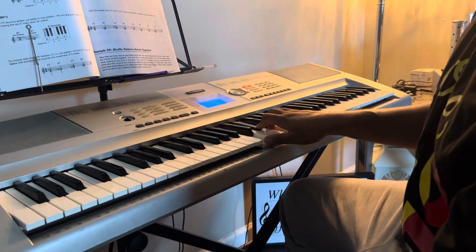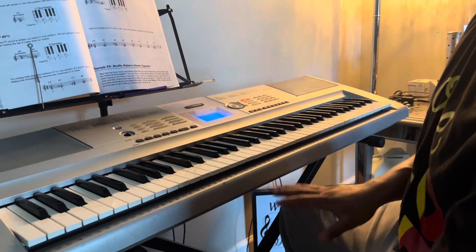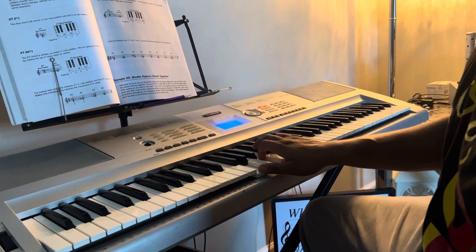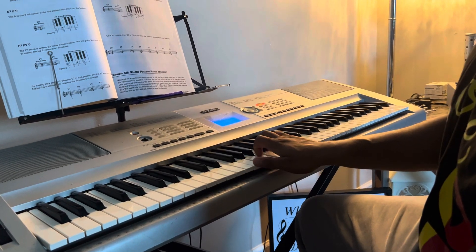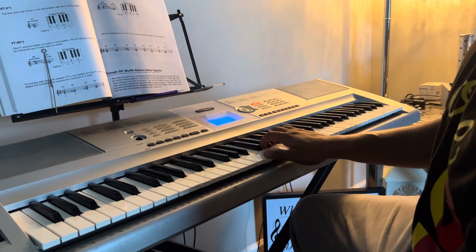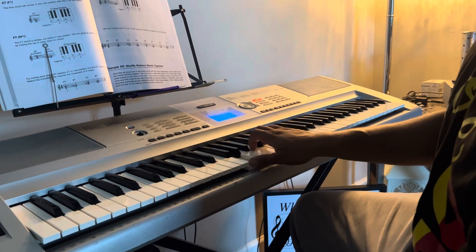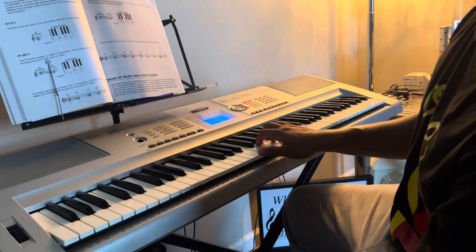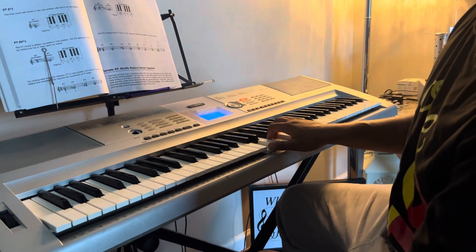The G chord is written down below in root position: G, B, D, F — G, B, D, F. But we're going to put it in a second inversion as well. First inversion is B, D, F, G. And you can practice like this: first inversion, second inversion, third inversion.